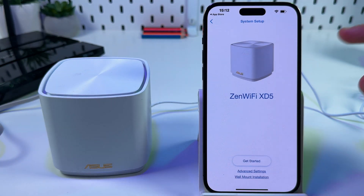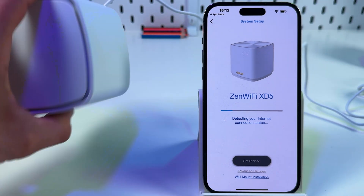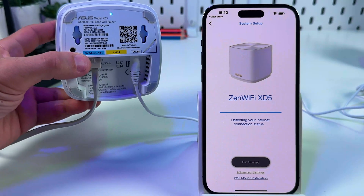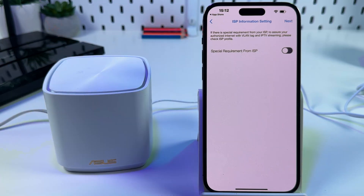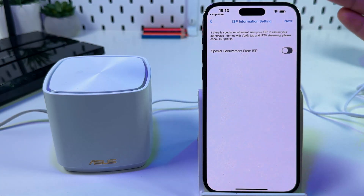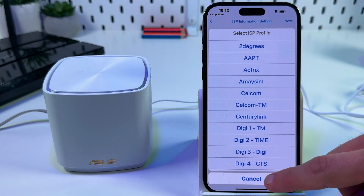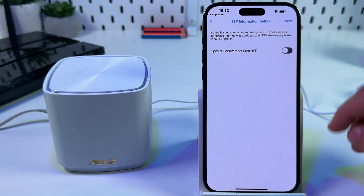Your device is found — let's get started. It's checking for the internet connection, so make sure the ethernet cable is connected to the blue port, because only the blue port supports the internet connection. If you have special requirements from your internet service provider, check that checkbox and select the requirements you need — contact your provider to ask about this.